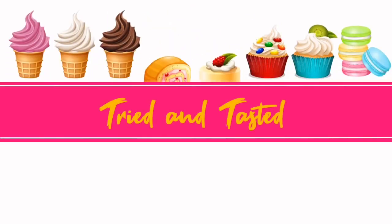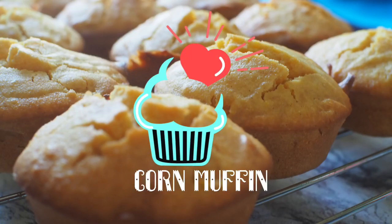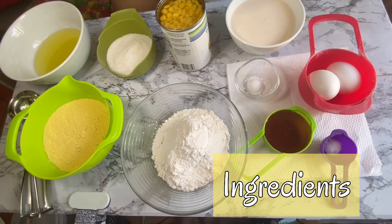Today on Tried and Tasted is corn muffin. Let's prepare the ingredients.